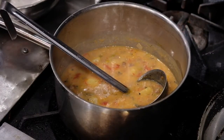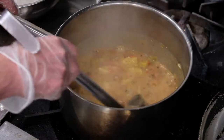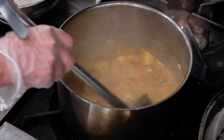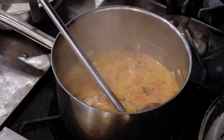We have our potatoes going. Next, you're going to want to heat up your green chili stew. I've already got this one going. It's going to take about 12 to 15 minutes on a nice low to medium heat. Once it's ready, just turn it down to low until you're ready to eat.